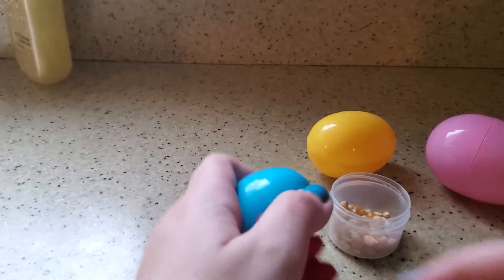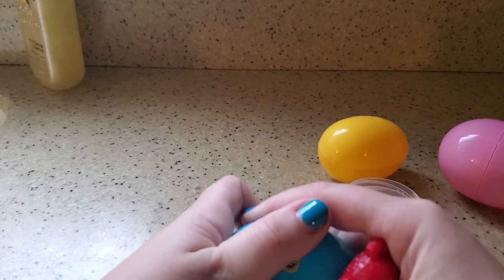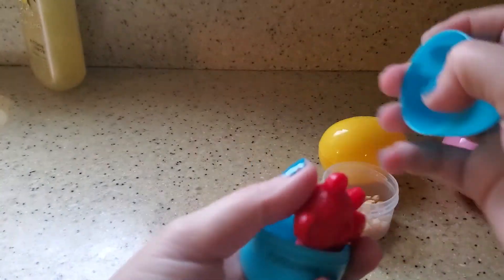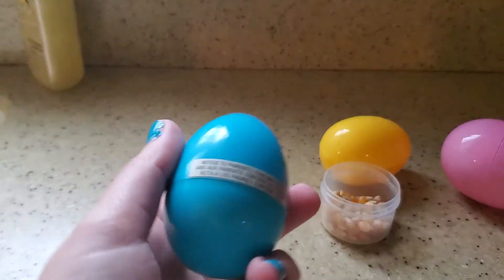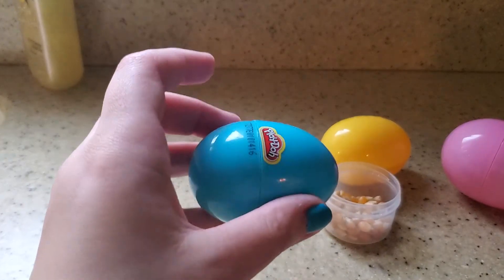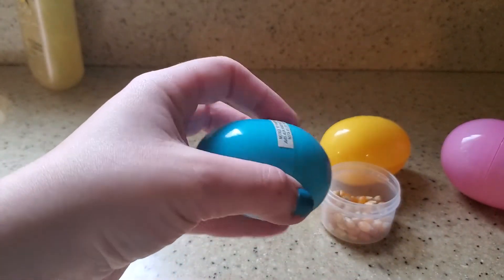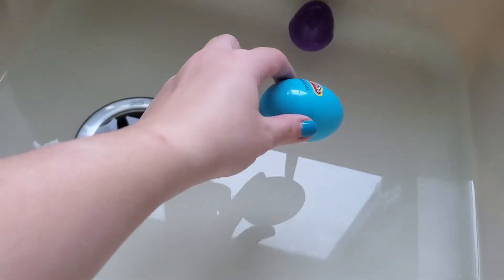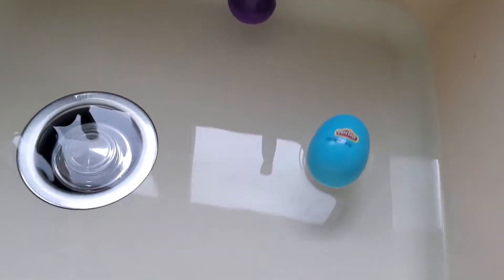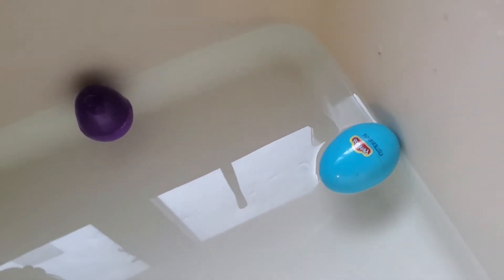Now, what do you think the teddy bear in the Easter egg will do? Let's put it in. Do you think it's going to sink or float? What do you guys think is going to happen with the teddy bear in the egg? Let's go test it out. It floats also! Look at both — our eggs are floating.